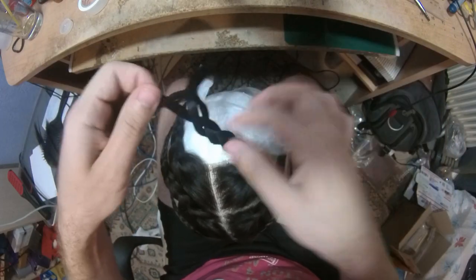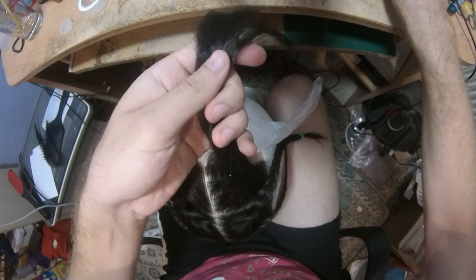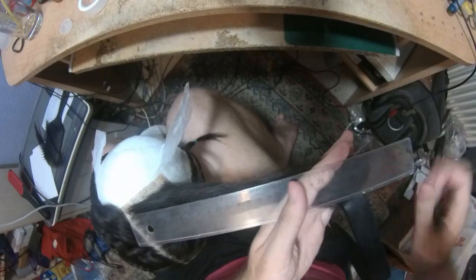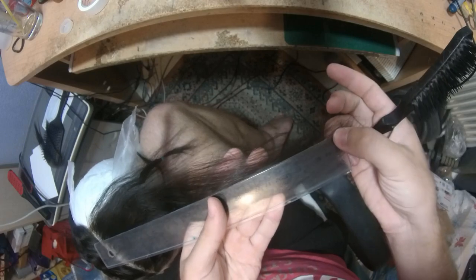I still need to bleach the knots and I am going to be bleaching them. This piece is slightly longer than 12 inches, because she didn't want it to be much longer than that. You can see the ruler is about 12 inches.